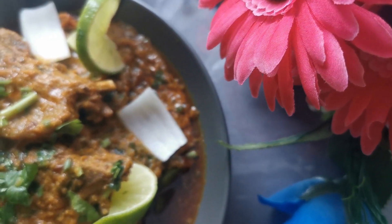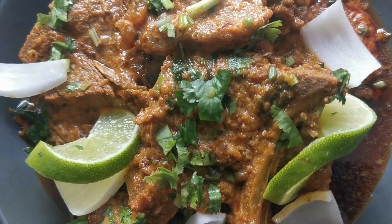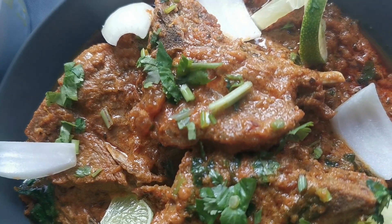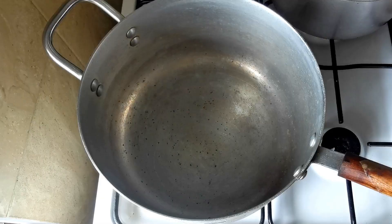Hi everyone, this is Saeed, welcome back to another brand new video. Today I'm going to show you how you can make lamb chop buna, traditional style. Let's start guys. I've got an aluminium pot here.